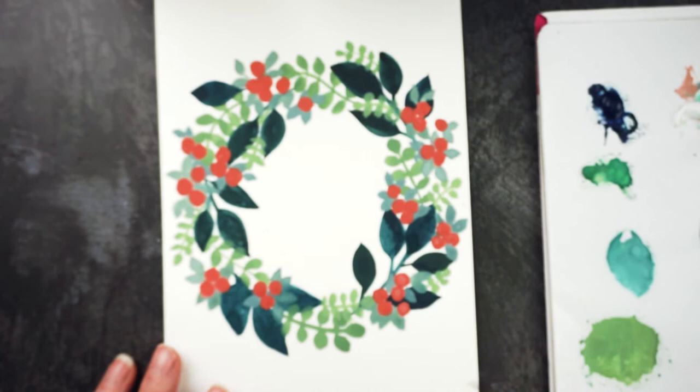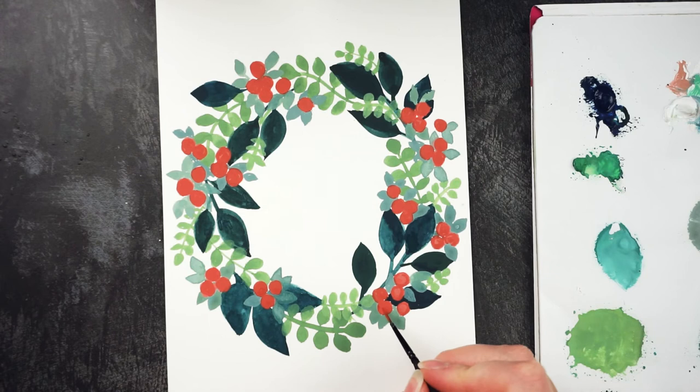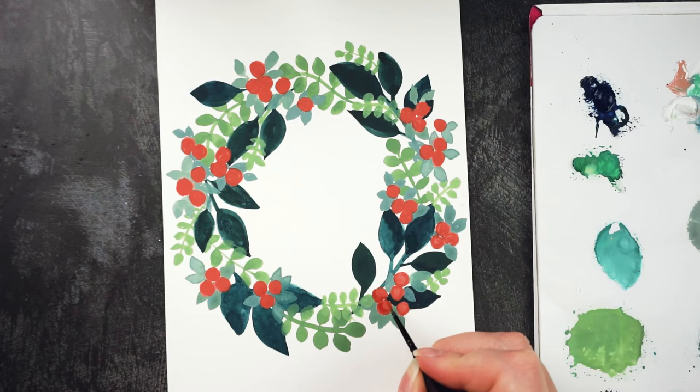For each of the berries I'm going to add a little shadow area with a slightly darker red, just towards the bottom left. And where I've drawn little clusters of berries that all join together, this will help to differentiate between them.